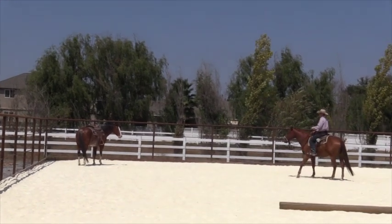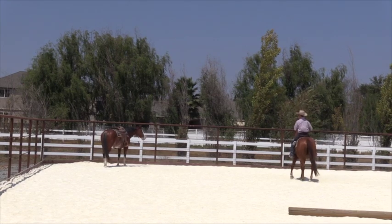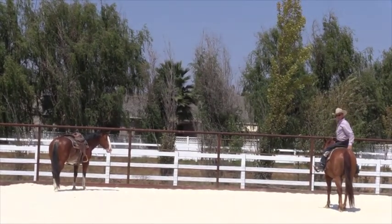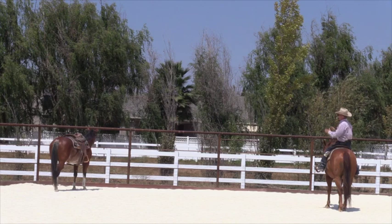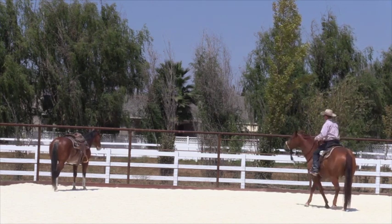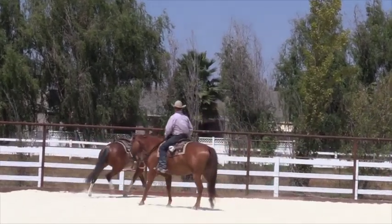If I turn in here towards his hip, he goes forward. If I turn over here, it stops him. Can you see the difference? He can tell where my horse is pointing. It's exactly the same as the hook and on — in all the groundwork, you've got to make sure you are not putting your energy in front of him. So I'm going to turn towards his hind end right here, and right about here he should start to go forward. There you go, little man.